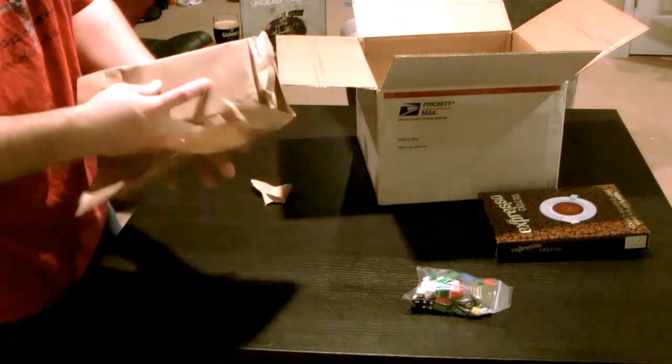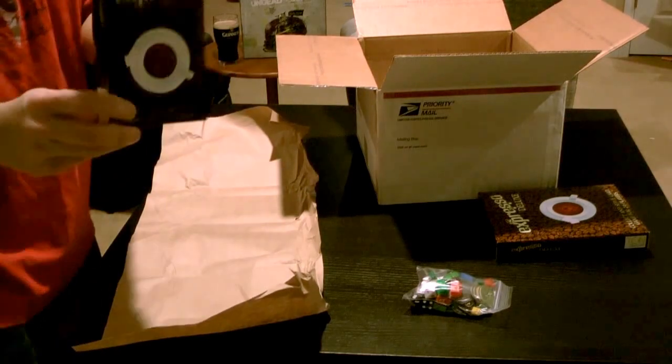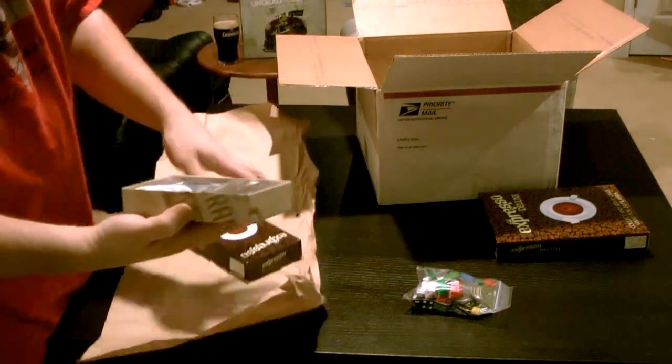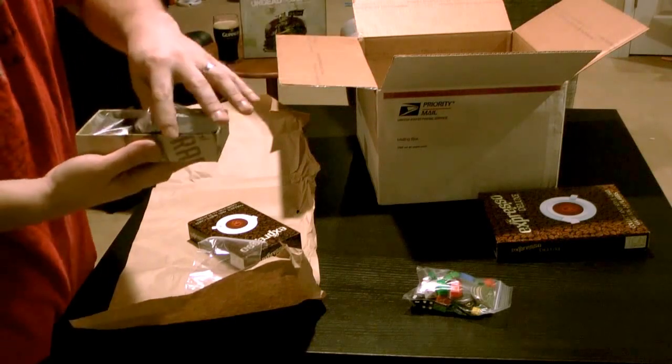Judging by the size of this, I'm going to guess this is the Small Pro Box, which is a non-deluxe version of Expresso. This just comes in a nice little box. This one uses shards instead of coins, and same cards, which is pretty nice.